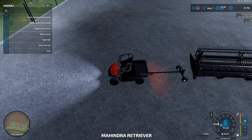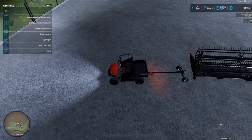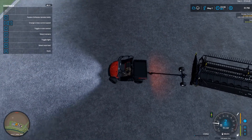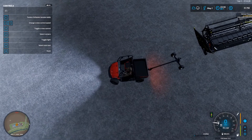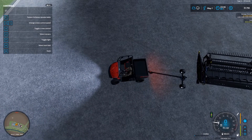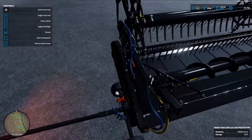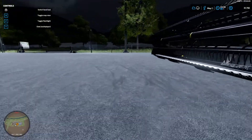Back this up to the corner of the header — I might have to go a little bit wide. Back it up to the corner of the header, then attach and attach hoses.